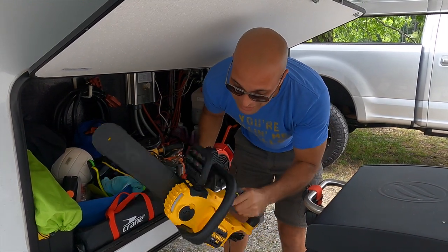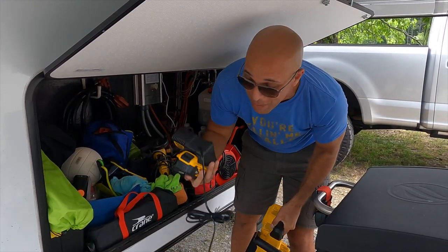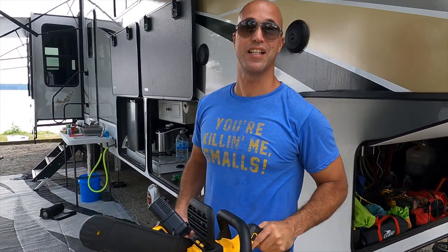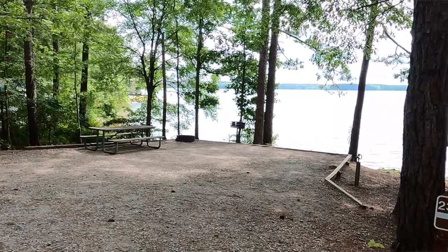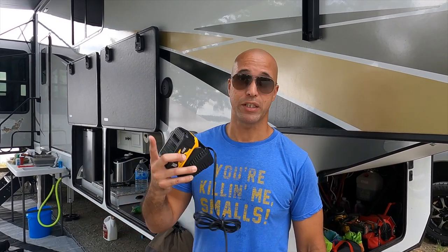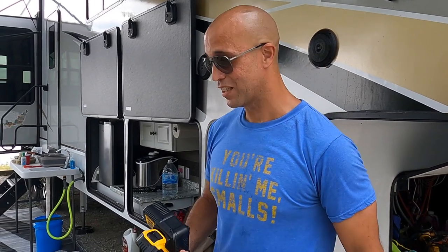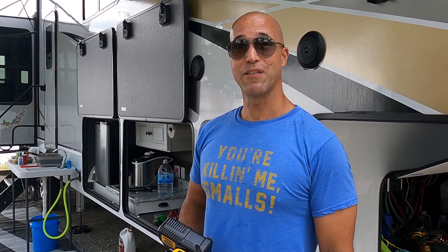A battery-powered chainsaw — super tiny, super light, takes a little Dewalt battery. I'm going to go put some bar chain oil in this and try it out. I think this will enable us to cut the big dead logs in the forest. I would highly advise checking with your campground first, but from our experience most campgrounds allow you to take dead wood from the forest to burn in your fire pit. So we're going to try this out, see if we get some firewood. Nico's going to use my fishing rod — I'm going to let him use my big one to try to catch fish. I just want somebody to catch one so we can get it on camera.